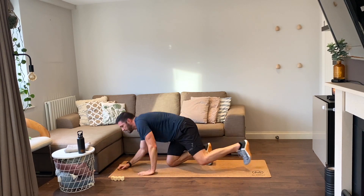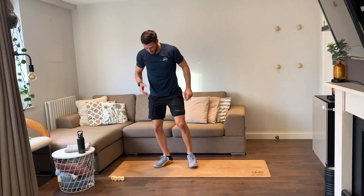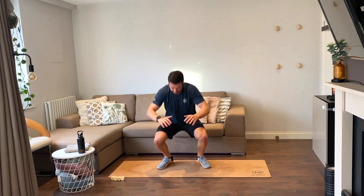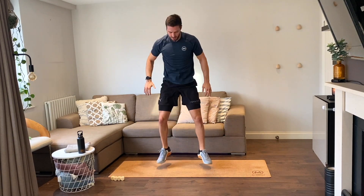Up on your feet — ten jumping squats, you ready, let's go. One, two, three, four, five, six, seven, eight, nine, ten.